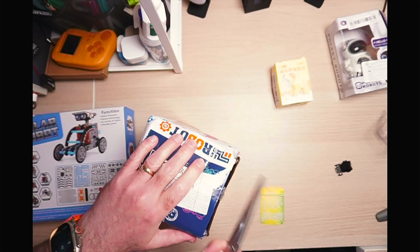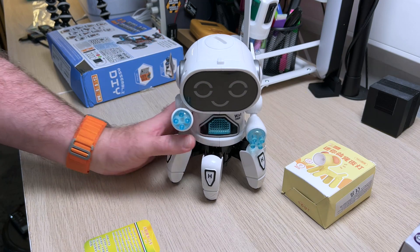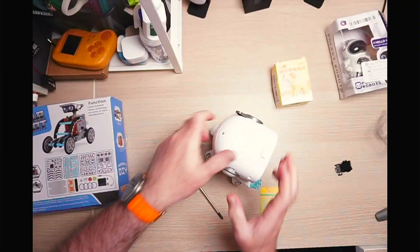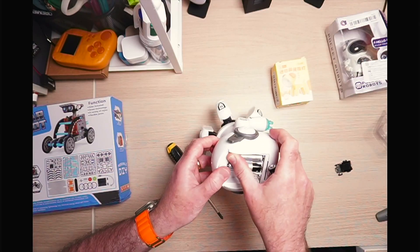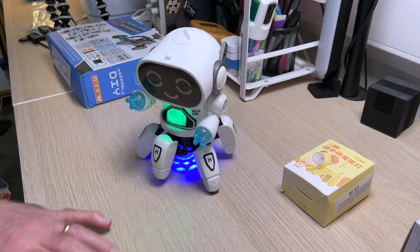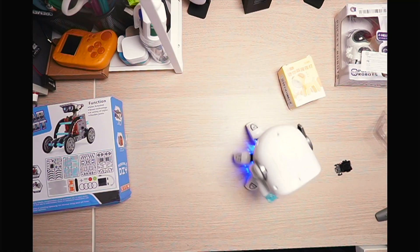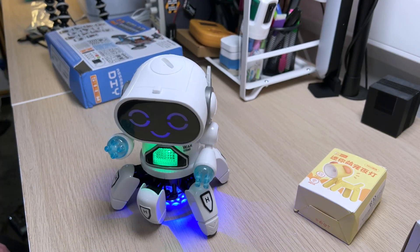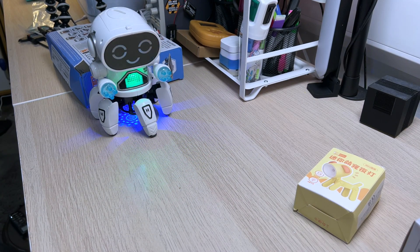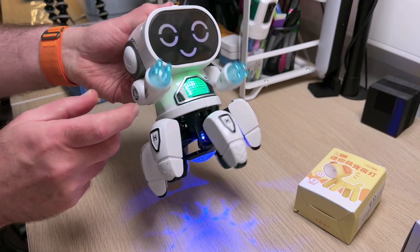I had slightly higher expectations for this robot. You can see there's quite a bit of damage to the box but the robot itself is fine. It's quite a chunky robot, and as I put it on the desk and switch it on I realize we've got to put some batteries in — three AA batteries. Once switched on, it does a bit of a dance, a bit of a walk. It's really, really loud and annoyingly so, and the choice of music isn't particularly great either. This is all that it does — a predefined sequence of shuffling backwards and forwards, wiggling its arms, and flashing its light.